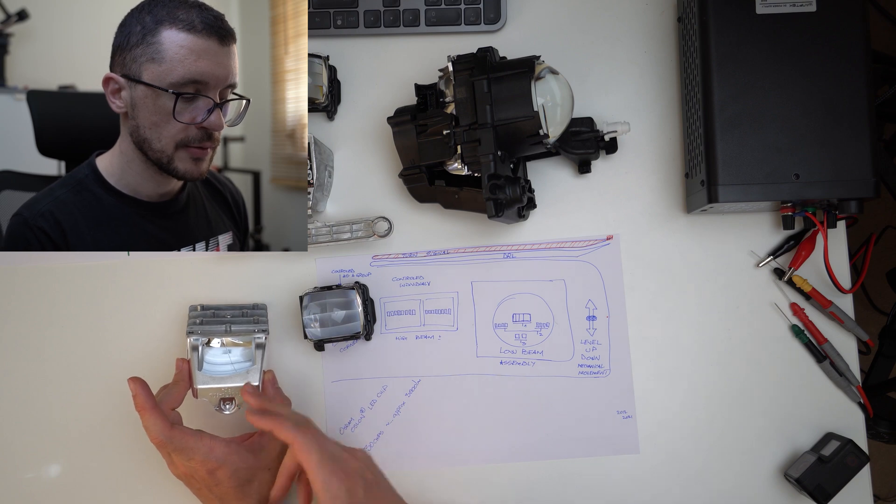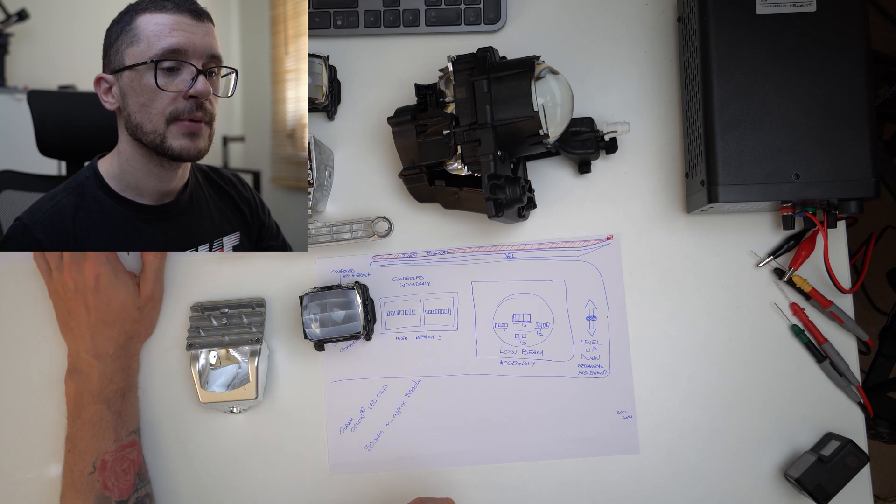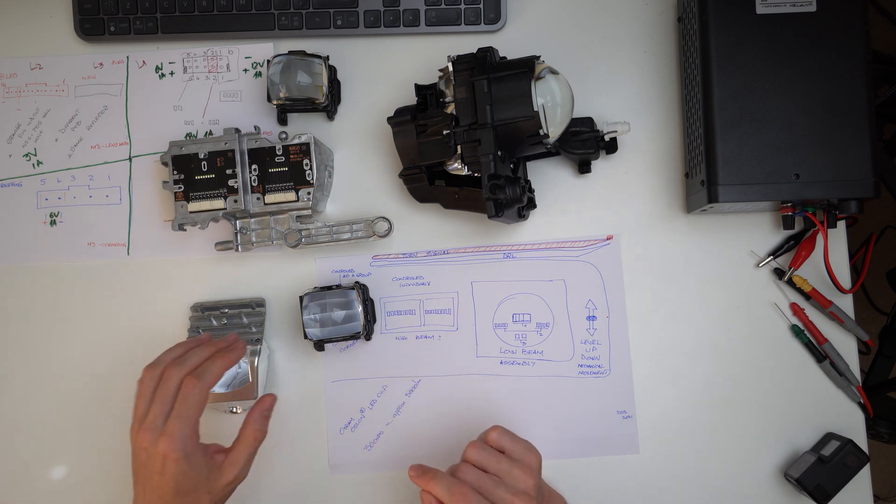The last one will be the cornering light — just two LED chips for that. Here is my attempt at reverse engineering how we can power things up. Looking at these, maybe we would be able to retrofit them on a different vehicle. Understanding how to power them up would, in theory, allow us to fit this type of headlight on a car that doesn't have all the electronics, and we could hack it to make a standard low beam, and with a separate switch, go all lights on maximum high beam. It might be a possibility by reverse engineering all of the stuff in here.